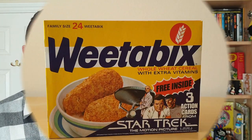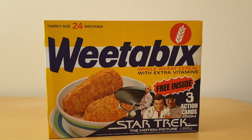Welcome back Serial Eaters to another edition of What's in the Box. This is from 1980 and it's Weetabix Star Trek The Motion Picture cards. Let's take a look. On the front of this packet you'll see obviously this image of the Star Trek The Motion Picture being promoted.